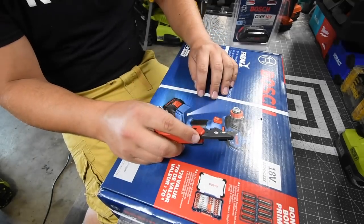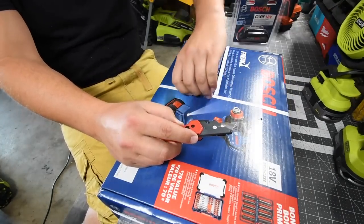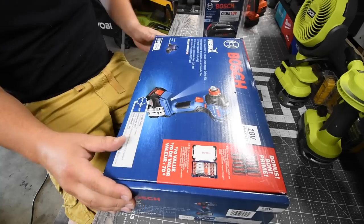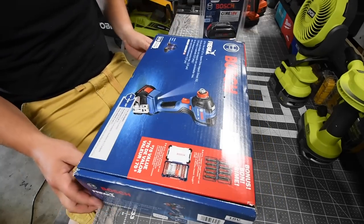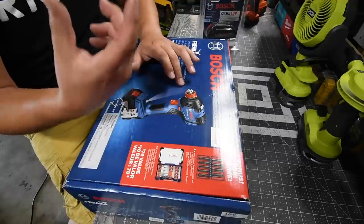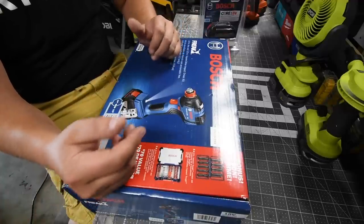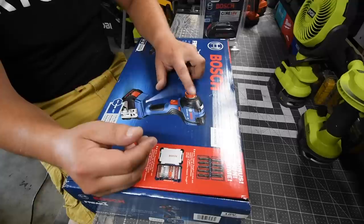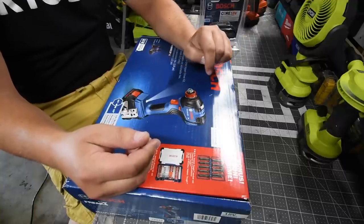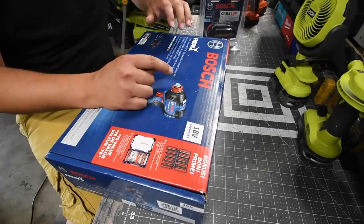I do know that they make a better version of this, which I already ordered — that should be here soon, and I'll do a versus video comparing them. This is what's known as the Freak, because it has an anvil that takes sockets and a quarter-inch hex drill bits — a two-in-one anvil, which is a fantastic idea. You don't need an adapter at all; you have straight power to the socket, and I think this should be standard on all impact drivers.